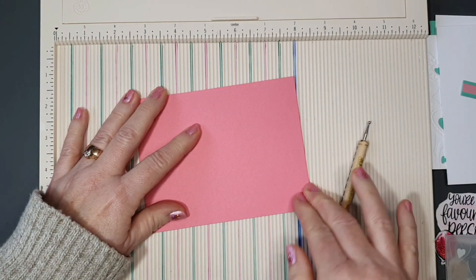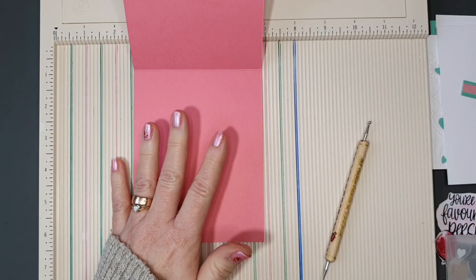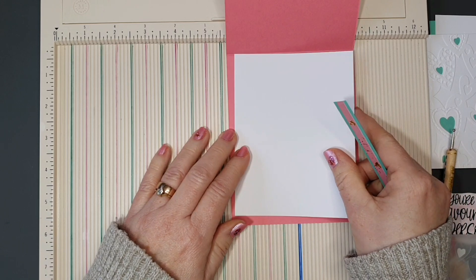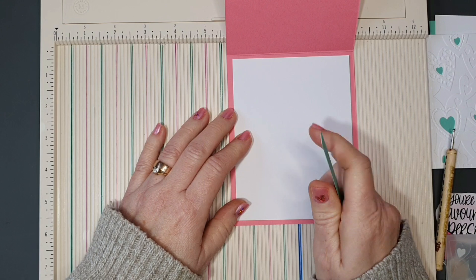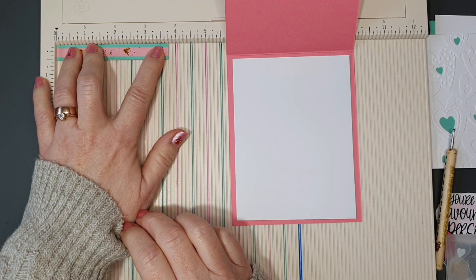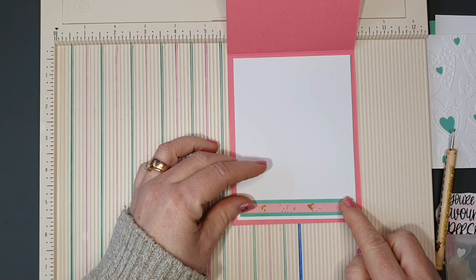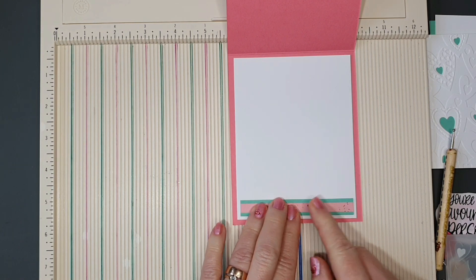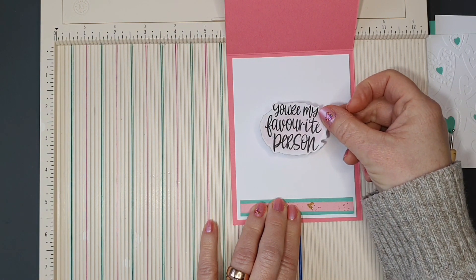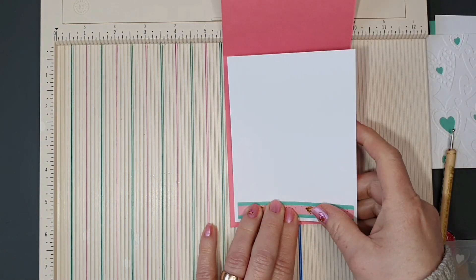Now we want some mats and layers, and I'll talk about the inside first. I have a piece of white cardstock measuring 4 by 5¼ inches — that'll give us a place to write our message and stamp a sentiment. There's also a little piece of green cardstock, half an inch by three and three-quarters, and a little piece of pattern paper that sits across the bottom to embellish the inside. I'm going to use one of the ephemera pieces — 'You're My Favorite Person' — instead of stamping a sentiment.